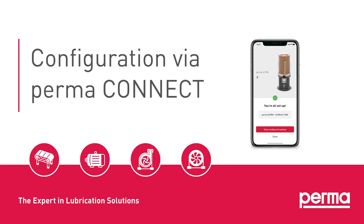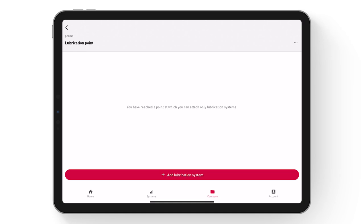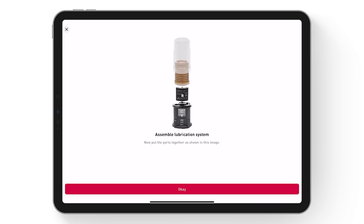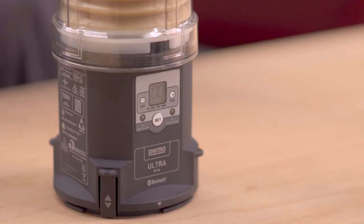Configuration via PERMA CONNECT. PERMA CONNECT is available as an app for smartphones and tablets, and as a web application. Select Add lubrication system for the corresponding lubrication point. In the setup assistant, you can choose the appropriate lubrication system and then confirm the assembly. All unconfigured lubrication systems within range will be displayed. Connection is confirmed by blinking of the LED.